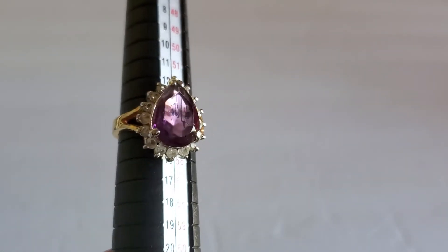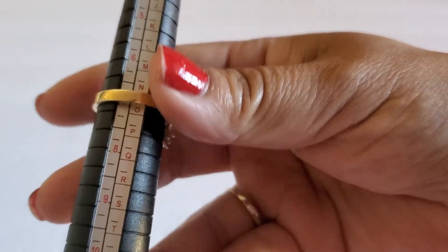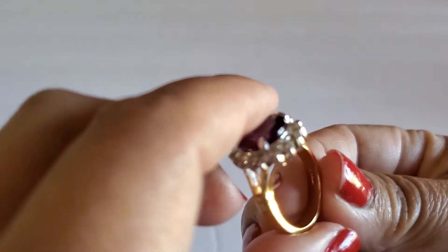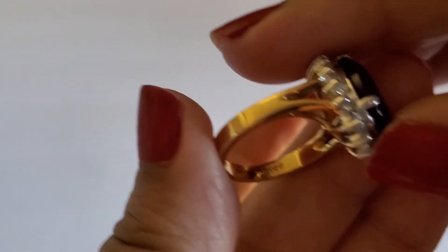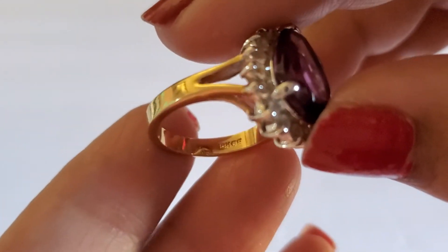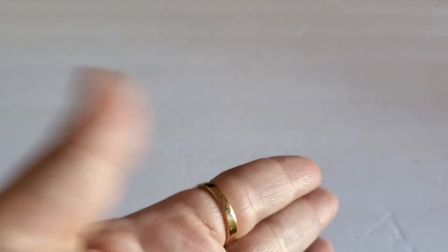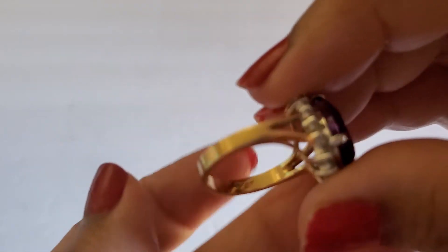And the next one is this beautiful ring with what I think is a purple stone. This one is a size seven. What does it say on the bottom — is that 10 karat GE? I need my loupe. It's a beautiful gold tone. I think GE means like gold plated or gold electroplated. This will be fifteen dollars.